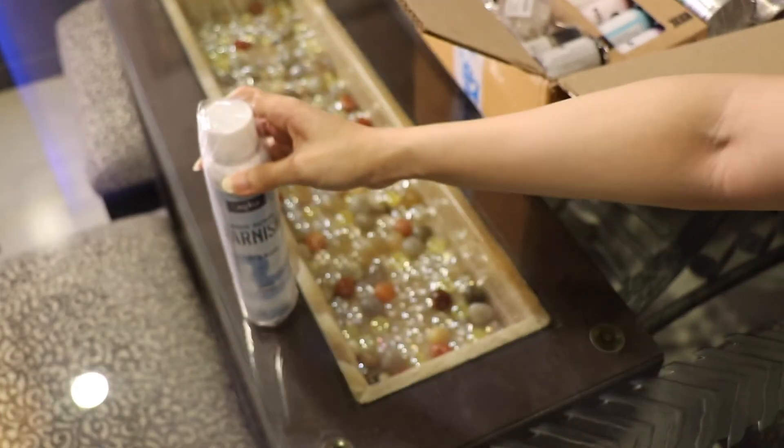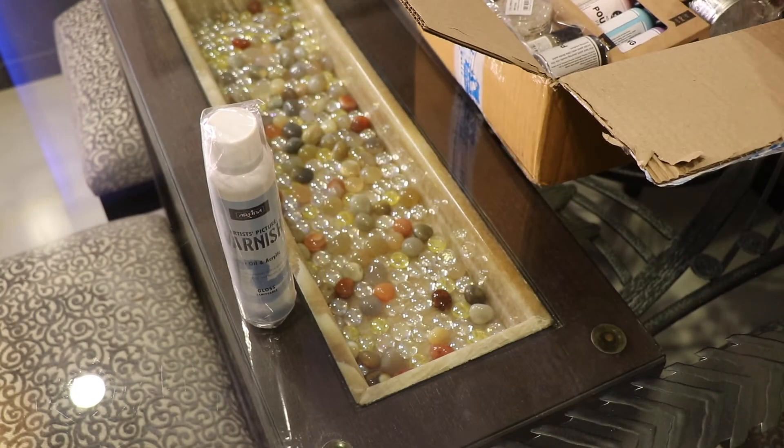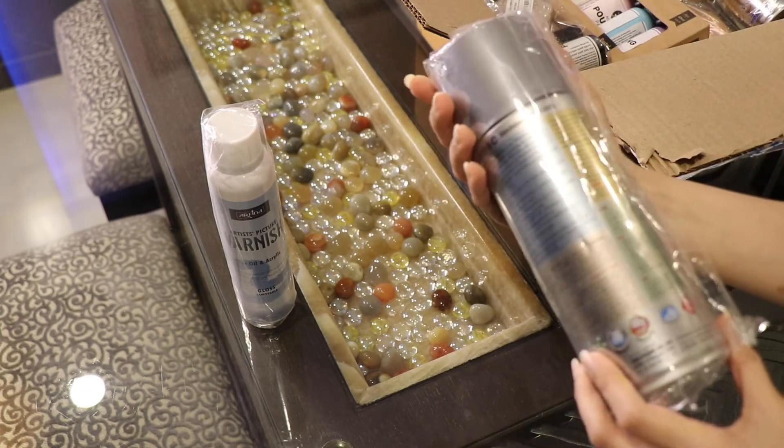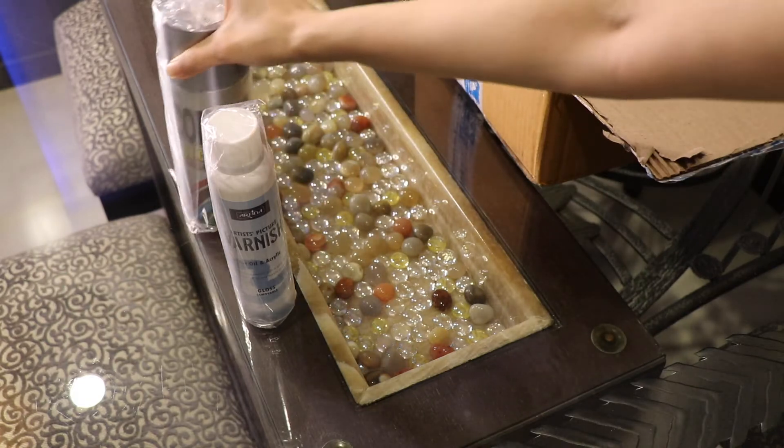This is a varnish which can be used on oil as well as acrylic paintings. Then I've got spray paints — it's silver and gold color.